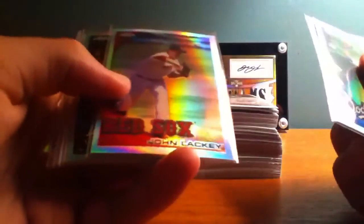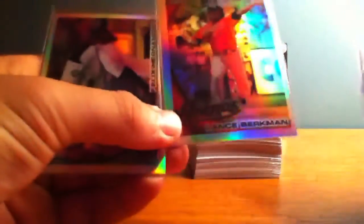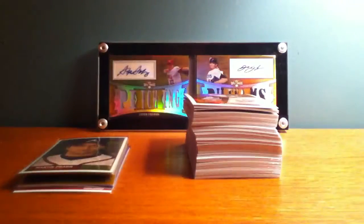I'm going to go through the refractors now. Strasburg is in the back there — I'll show you that one after these. Andre Ethier refractor, Mark Deshera, John Lackey, Lyle Overbay, Chris Coghlan, Stephen Drew, Lance Berkman — this one is way off cut, I don't know if you can see that but that is terrible — and Felix Hernandez. So those were the refractors. Not too shabby — I got eight in a hobby box of Chrome.